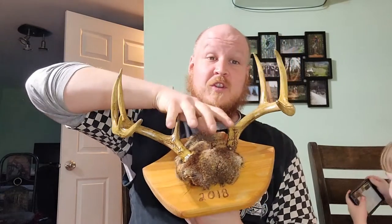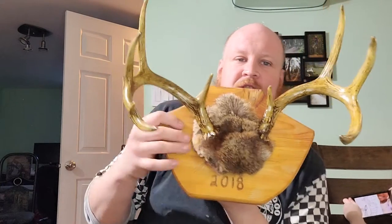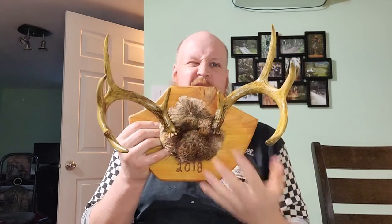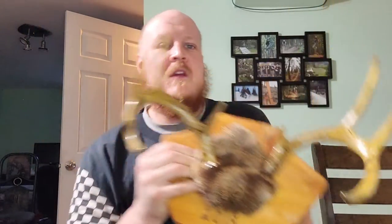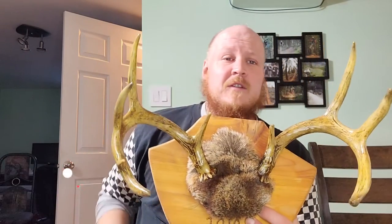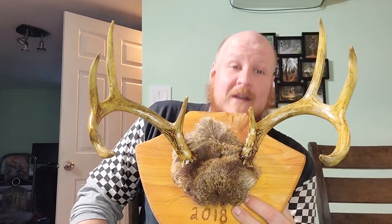When I get my first buck, I'm actually going to euro mount it because I think that's such a neat look — all of my grandpa's bucks are like that. You can get right down to the skull or get skull caps, but I'd rather have that nice deer fur right there. If this is your first time checking out my channel, check out the rest of my content. If you like my stuff, feel free to subscribe — at minimum give me a like. Thanks for coming and we'll catch you guys in the next one.